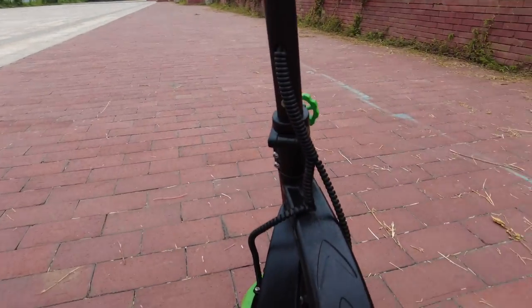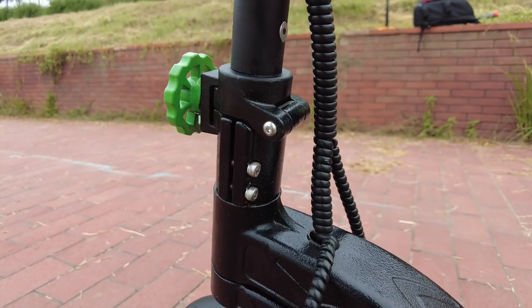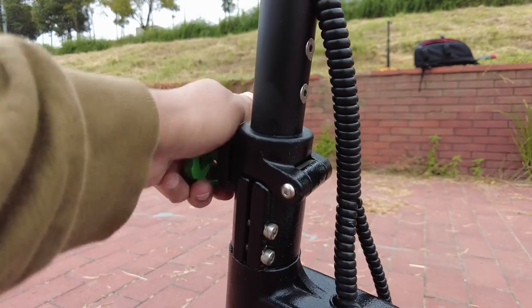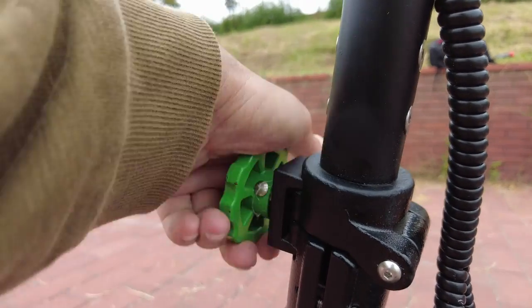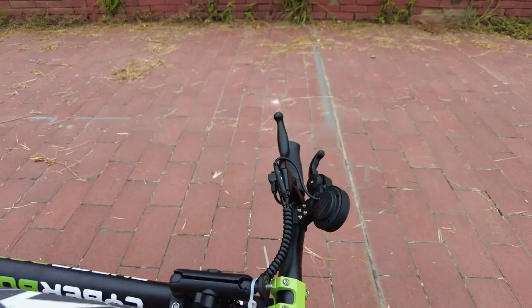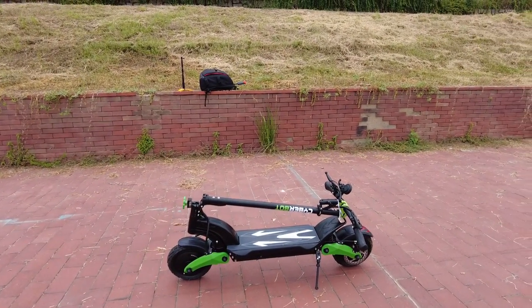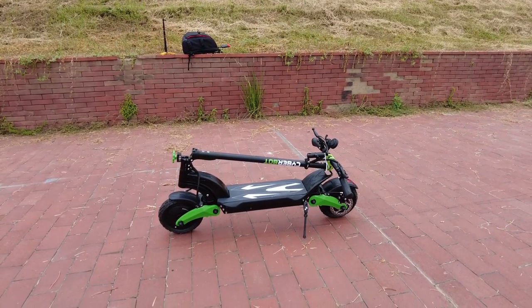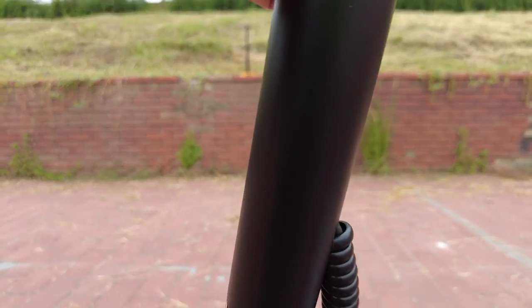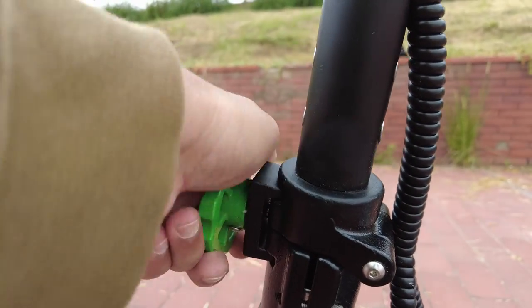On the front there is a very nice tough metal part, and right here is the folding mechanism - just unscrew it and it all folds down. It folds easily, easy to store, easy to carry up the stairs because it's not too heavy. When you want to set it up, just put it up, tighten this screw right here and it locks in place.